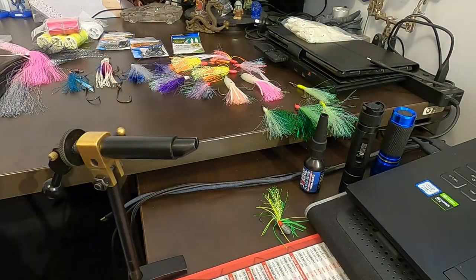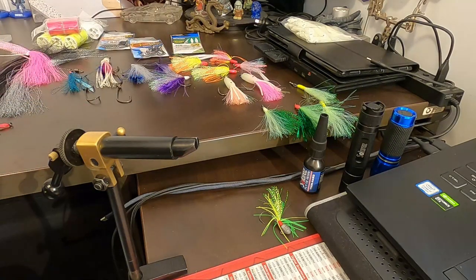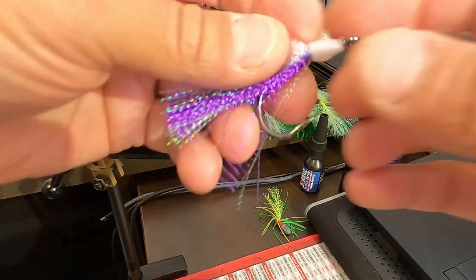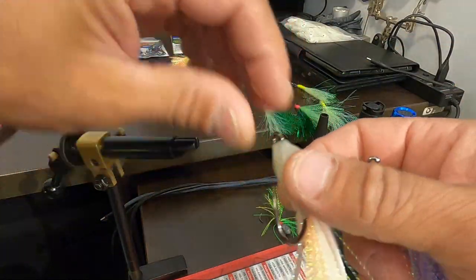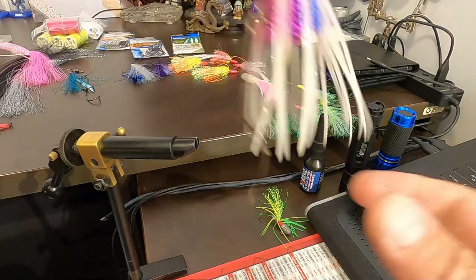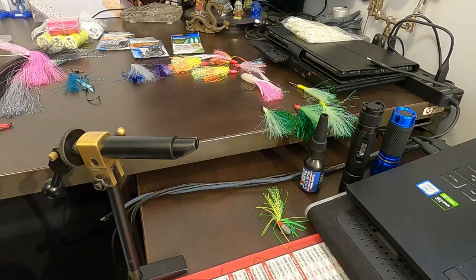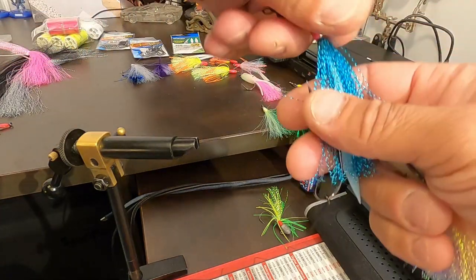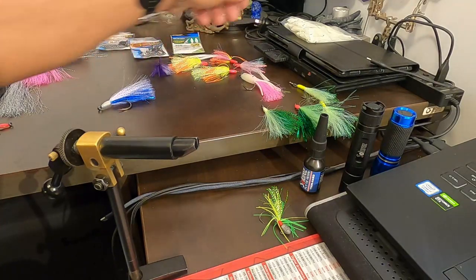Just like lures, try different colours — different conditions, different times of the day. There's purple, you name it. Single hooks, even gang hooks. You could make them longer, just chuck a squid or lure squid over it. Here's another gang hook. A whole heap of different ones.